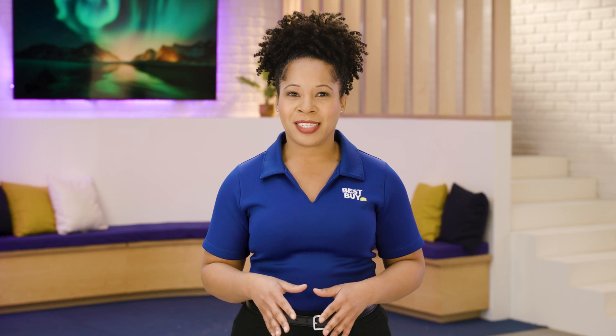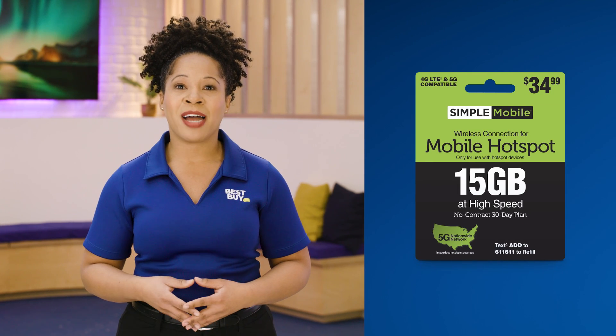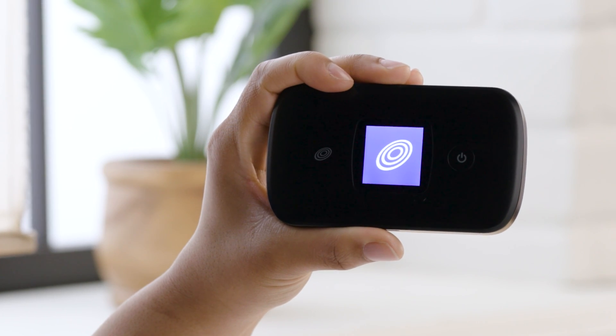They can create a Wi-Fi network anywhere there's cellular data coverage. To use a mobile hotspot, you'll need a mobile data plan that includes hotspot data, like this Simple Mobile Hotspot 15 gigabyte 30-day plan. You'll also need to turn on the hotspot and configure it with the name and password.